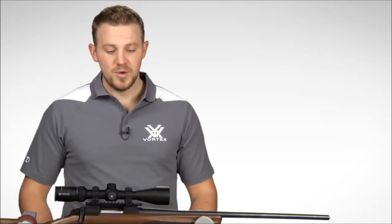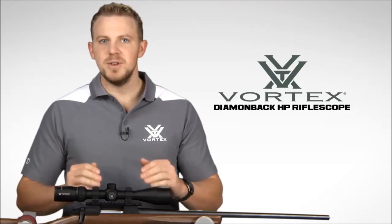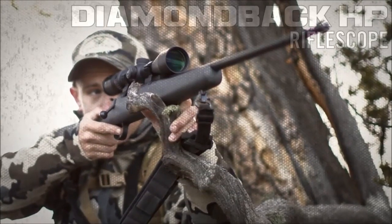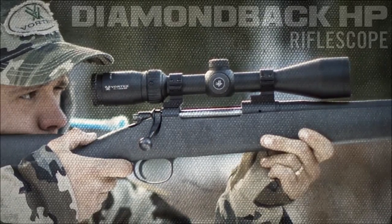Hi, this is Zach with Vortex Optics. Right now we're here to take a look at the Diamondback HP Rifle Scope. These scopes are available in configurations to suit a wide variety of firearms and applications. The HP stands for high performance, and these scopes build on the superb performance of our incredibly popular tried-and-true Diamondback series.